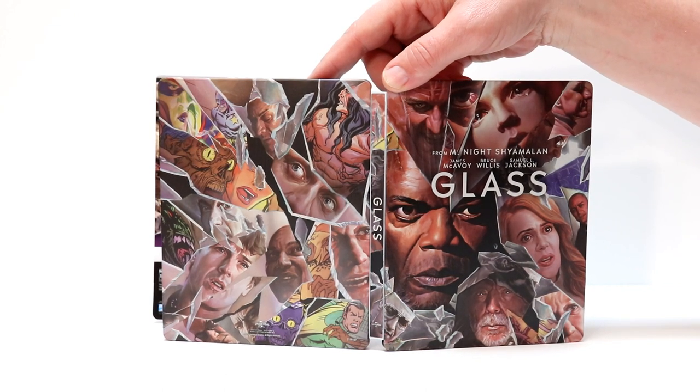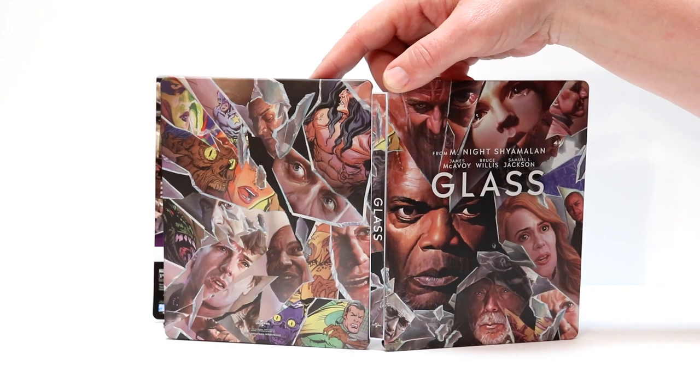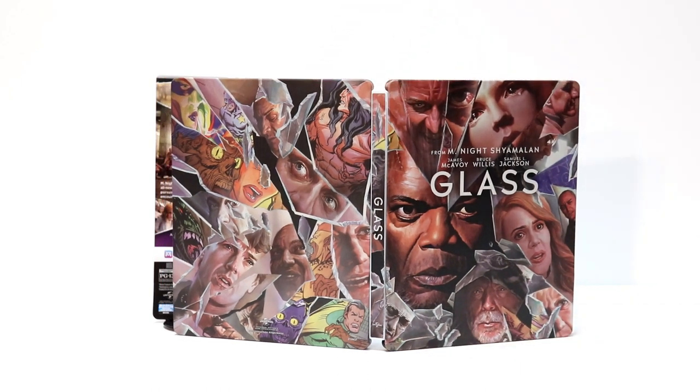When I picked this up at Target, there weren't very many of these. So if you're interested in picking this up, I would definitely recommend getting it quickly. I ordered one online just to be safe, but was able to find one in store.